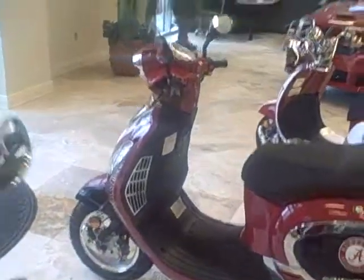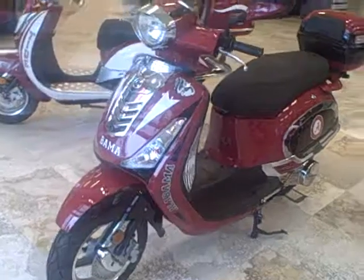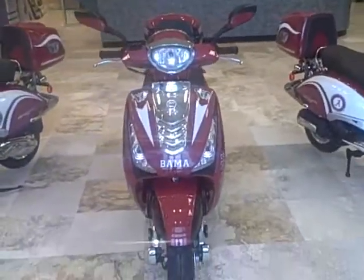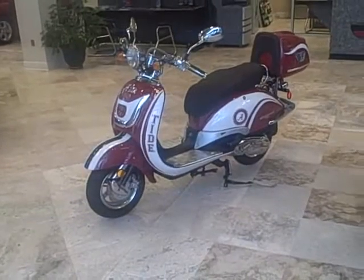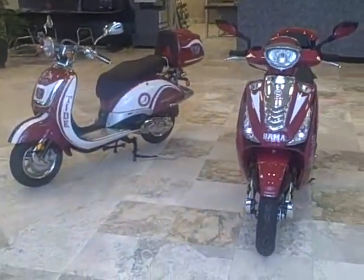I'll give you a shot of the front of both of them here. The headlight case is different, your front valence is different. That's a shot of what both of them look like.